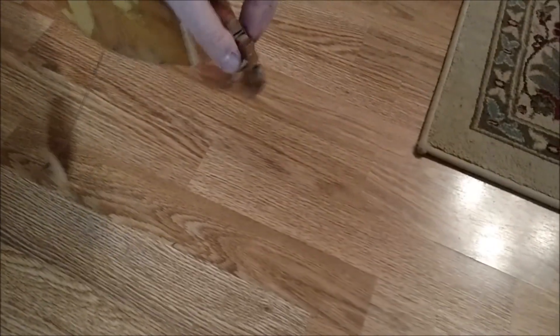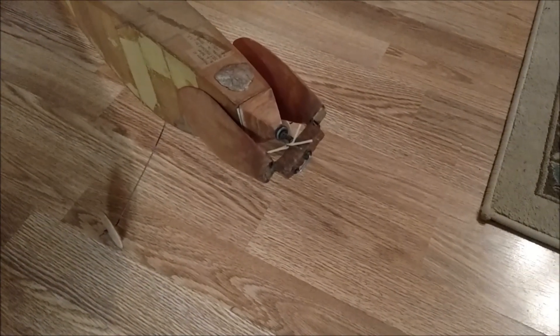It folds — sort of. Could use a little work, but you get the point.